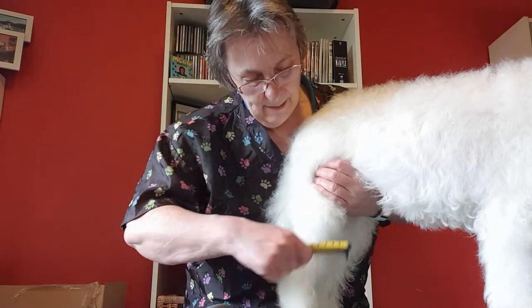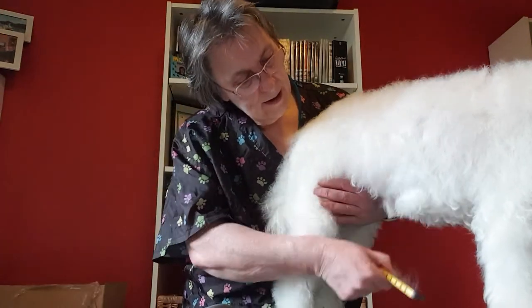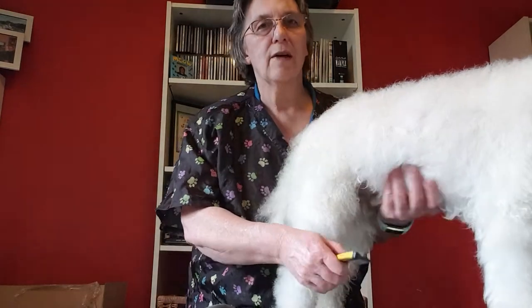If you don't follow up with the comb, you'll find that the under layer — the undercoat — could be matted. So you need to be able to get a comb through it for us to give you a lovely fluffy cut.